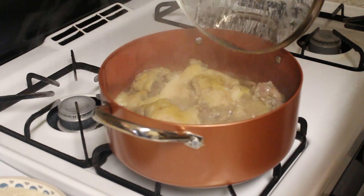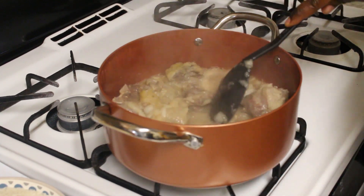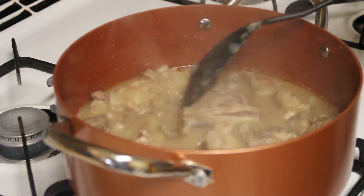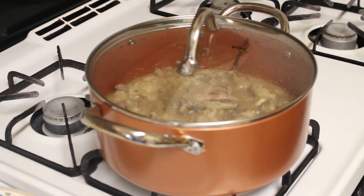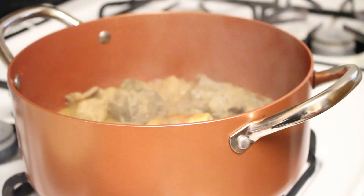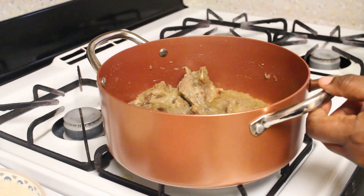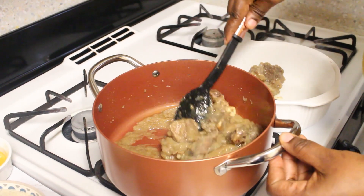It's been about 15 minutes and I'm gonna come in and stir. I'm gonna leave it on for another 20 to 25 minutes. So the meat is ready now — I have to fry it. I'm gonna transfer it over to a bowl. In the same pan I'm gonna fry my meat and make my sauce. I'm transferring my meat into my bowl with the stock — I need the stock, you don't throw the stock out.